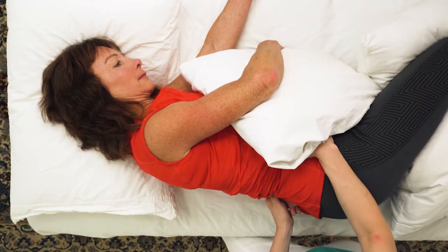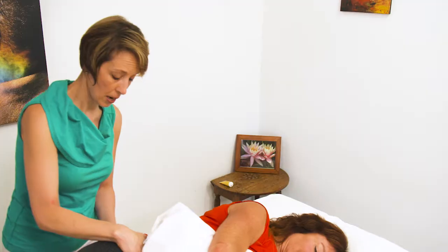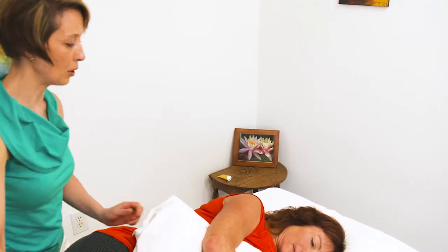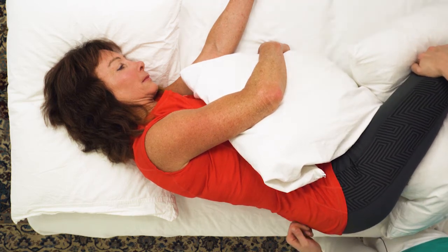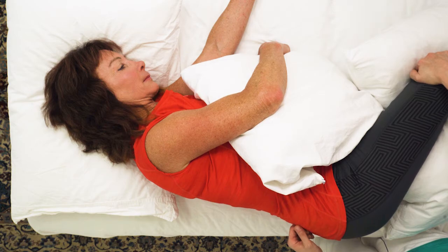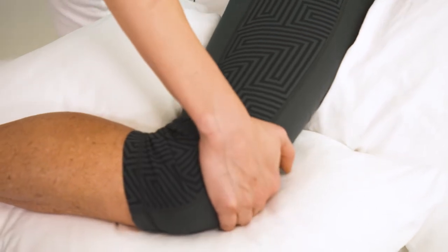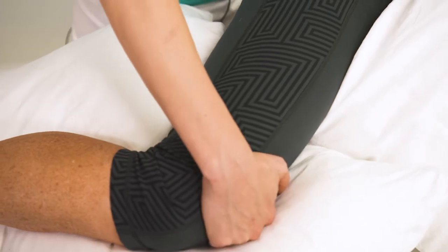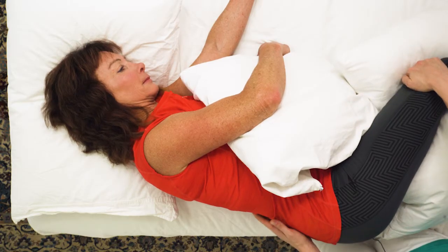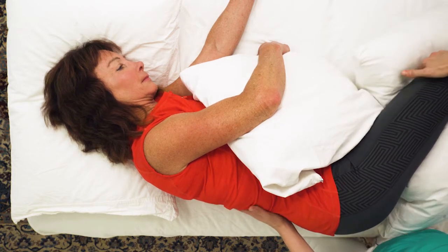The lumbar spine feels tight — a little thickened. I'm going to use some muscle energy technique to loosen it. Go ahead, Linda, and move your knee into my hand like you're bringing it to your chest — and relax. This MET is for the psoas. And relax. And again, and relax, and again.